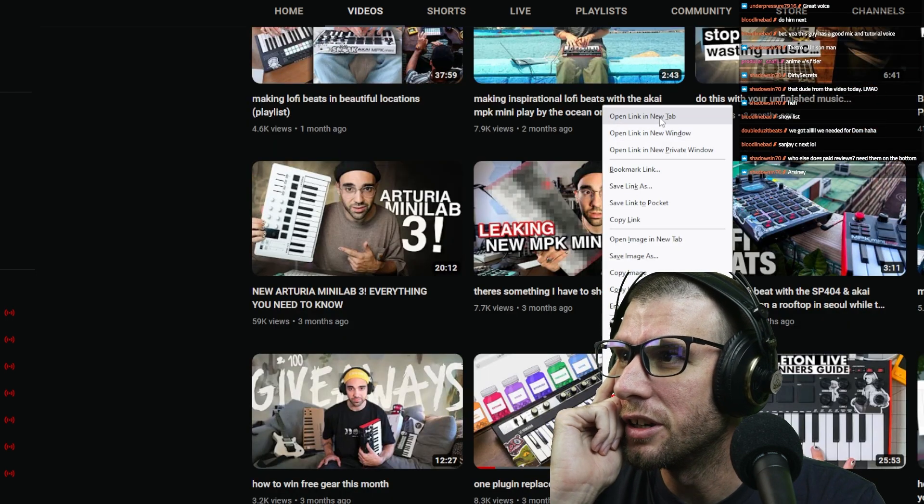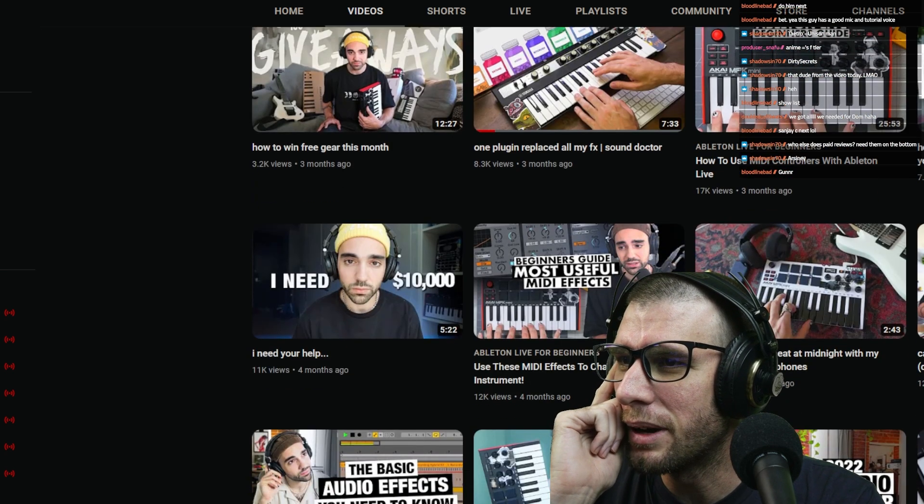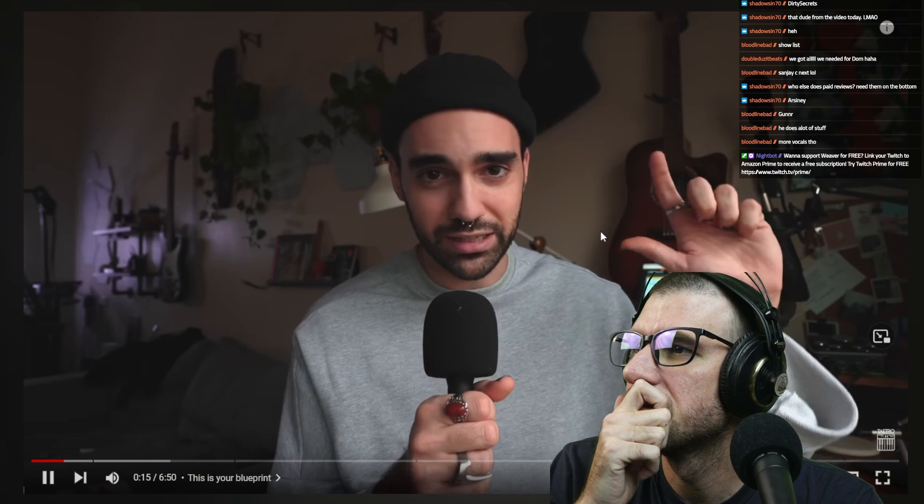Let's look at the Sound Doctor one. He says 'I need ten thousand dollars' — maybe that's why he's taking the Sound Doctor sponsorship. His intro: 'What is going on everybody, this is Tatro, welcome back to the Lo-Fi Lounge. This video is meant to be like your blueprint, your ultimate guide — the things you need to know, focus on, and the direction you need to go.' He's not going to teach everything about music production but will point to specific resources.